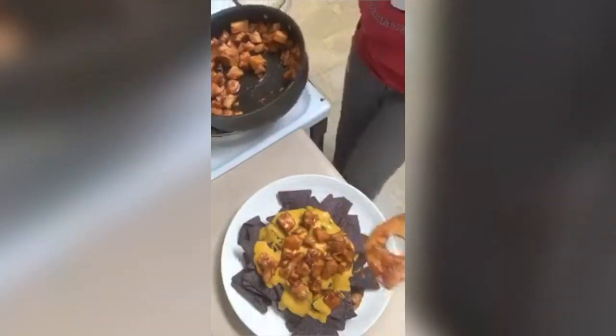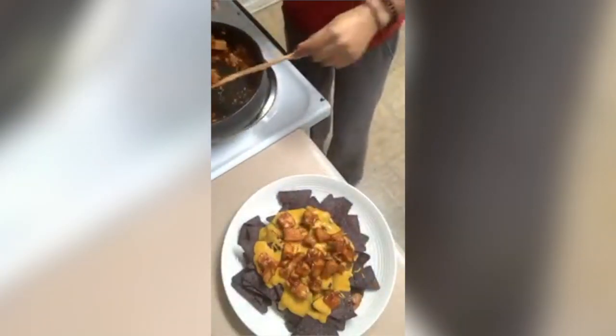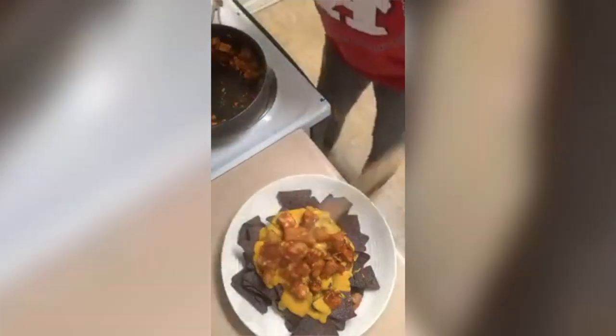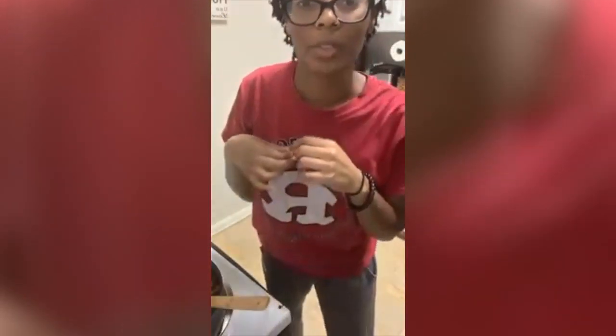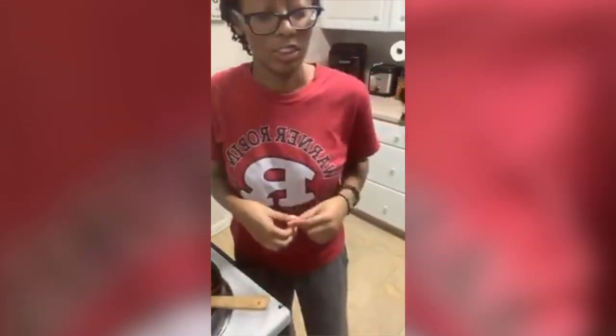Cheese is why I never went vegan when I was vegetarian — things like this. Cheese is stopping her, not her greatness.